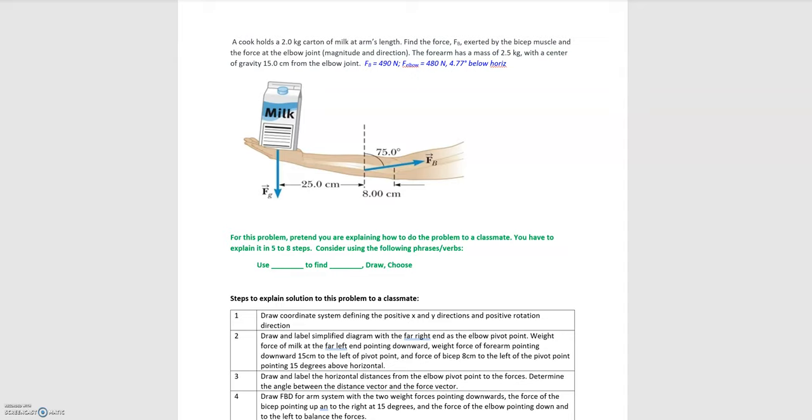In this video, we'll be going over the problem where a person is holding a milk carton away from their body. We have a two kilogram milk carton at arm's length. We need to find the force exerted by the bicep muscle in the upward direction, and we're also asked to find the force of the elbow joint — both its magnitude and direction.